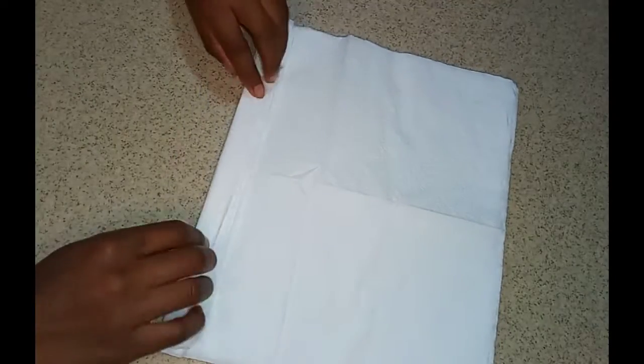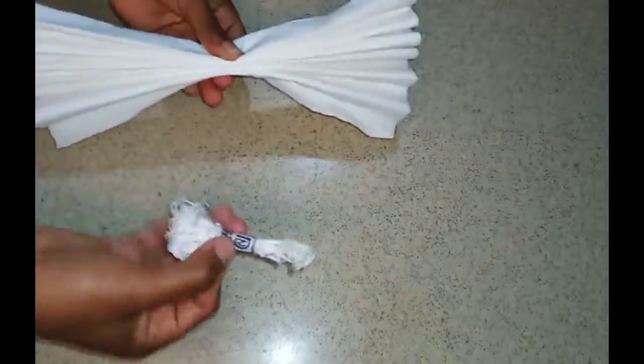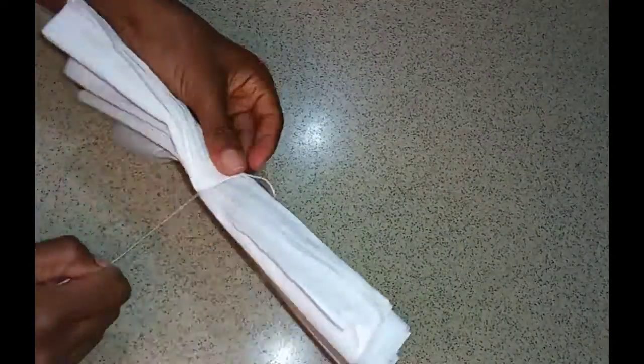You just want to go to the edge of your napkins and fold in, then turn it over and fold it to the back. Just continue until you get to the end. Then you're going to use a piece of white thread to secure your napkin in place.